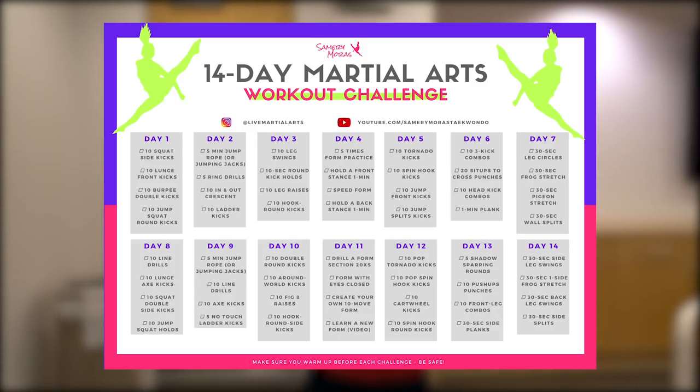I put together a 14-day workout series. It is totally free. I'll leave a link in the description so that you can get it downloaded, and it has fun little challenges that we can do every day, because it is important to stay active. If you're sitting at home all day doing nothing, it's just not healthy, and it's not healthy for your mind either. It's a lot of different workouts — sometimes kicks, sometimes forms, sometimes spins — but it's all designed so that you can work on it at your home. Today I'm going to show you what the first day of workouts are, and then the rest of the days I'm going to be posting on my Instagram at Live Martial Arts. So make sure that you follow along there so we can keep the community going. All right, you guys, let's go ahead and get started.